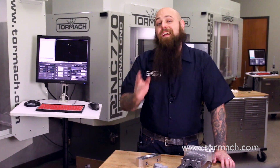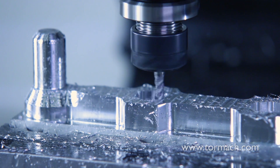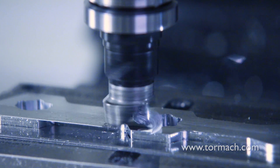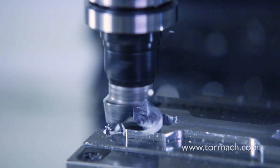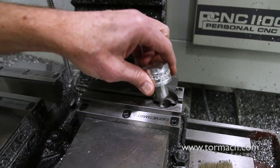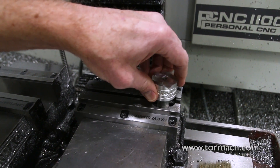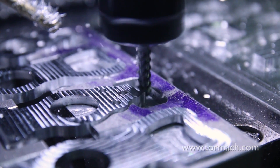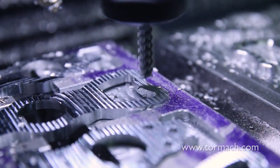The real value of soft jaws is when your part is an odd shape — in just this case. Because they are softer material, they're easier to machine and create the exact fit for your part. Basically, you just machine the negative of your part to perfectly hold it in the vise. This requires some finagling and CAD to create, but it is well worth your time if you have an odd shaped part or need to make multiples of the same part.